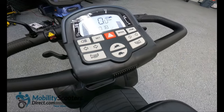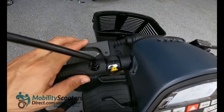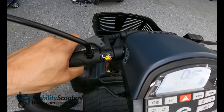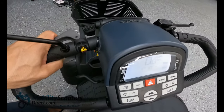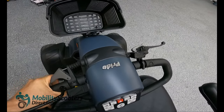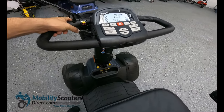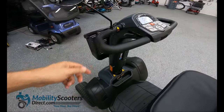On the front left side of the handlebar is the tiller adjustment lever. Simply pull the lever and then you can either tilt the handlebar tiller assembly forward toward you or away from you to make more room between the tiller and your knees. It's a very convenient option which gives the user plenty of comfort options.